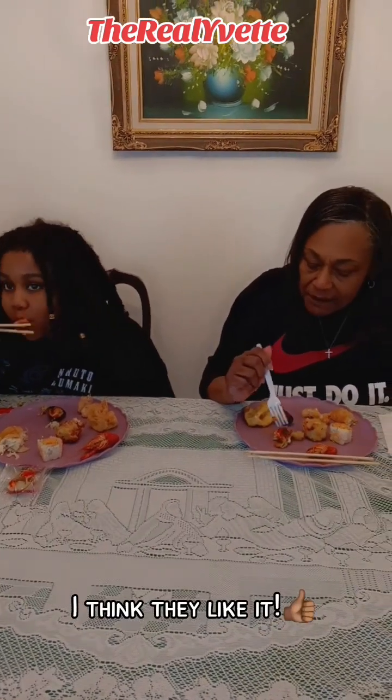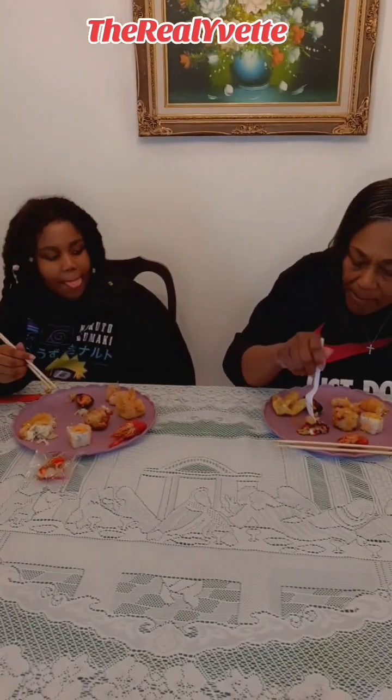Not bad. I'm not sure what this is — the seaweed around it, is that what that is? Okay, it's not bad. I can eat this.